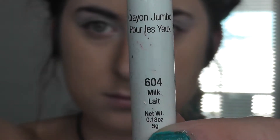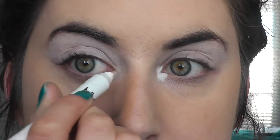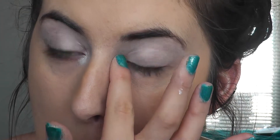Then I'm going to take the NYX Eye Pencil in Milk and that's going to go on my tear duct. I'm just going to use the warmth of my finger to kind of blend that in and pat it down.